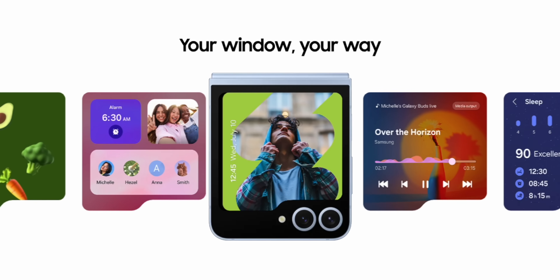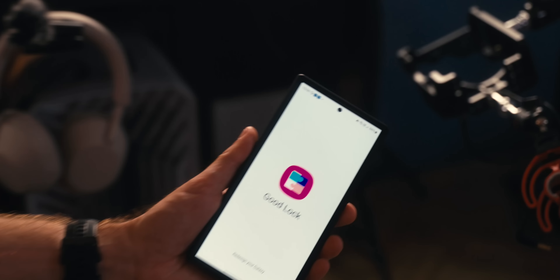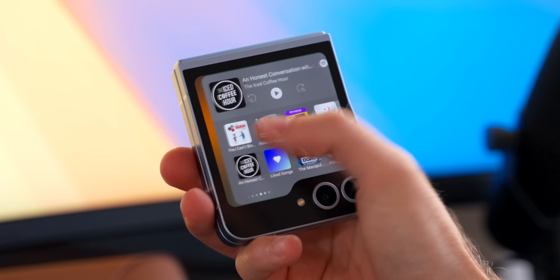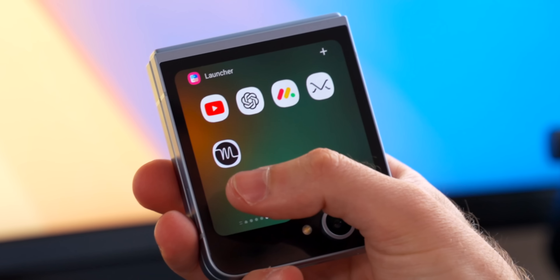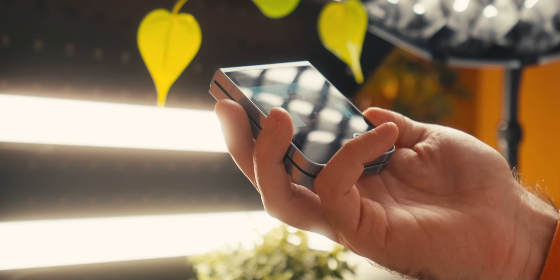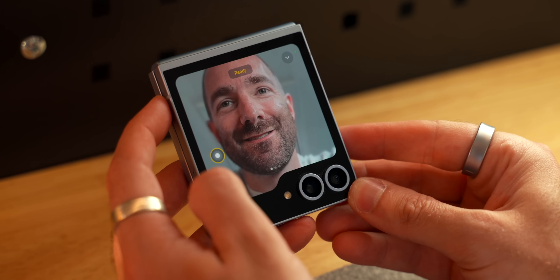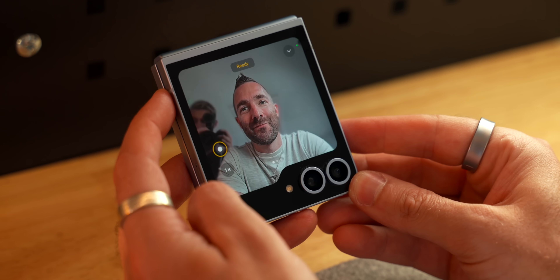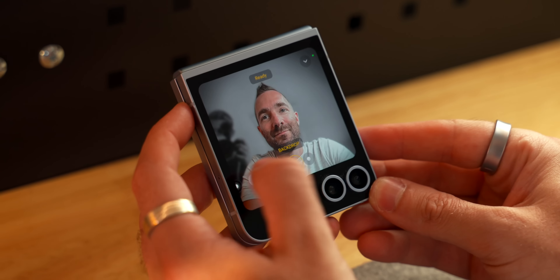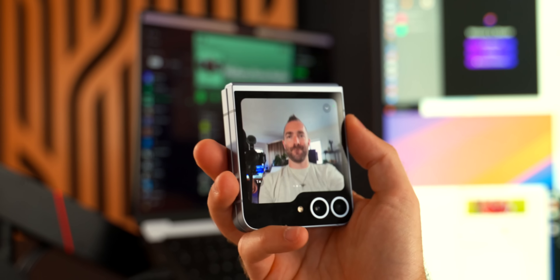As far as the spec changes go this year, most of them you can't actually see, but I feel they are a much bigger upgrade than we got on the Z Fold 6. On the Flip 6, there are two key features: number one is the 50 megapixel camera upgrade over last year's 12 megapixel camera, which makes zooming in to snap photos so much better — we'll have some camera samples in just a moment. And number two is a 4,000 milliamp hour battery upgrade from last year's 3,700 milliamp hour battery.